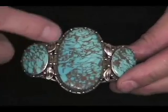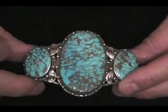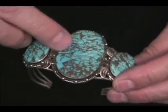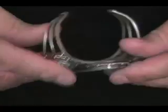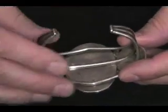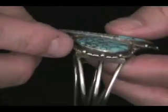This is a Bisbee bracelet with some very large pieces of old natural Bisbee in it. It's nice because you can tell it's natural because it has some undercutting in the matrix here, little islands of color standing up. It's nicely made, not real heavy. It's made with round wire and sheet, but it's really simply made. On the top it has some delicate little accents of leaves and little stamped work around here and tiny little balls.